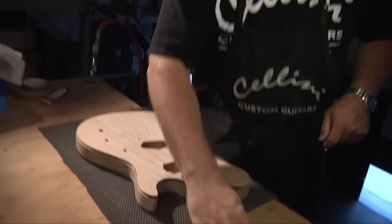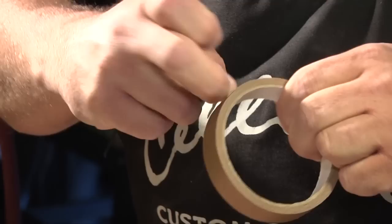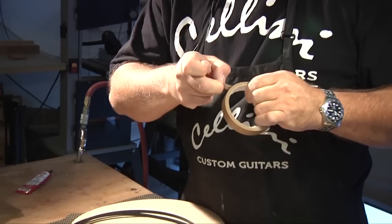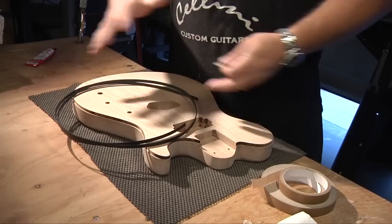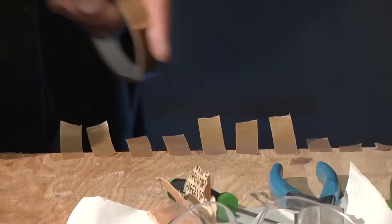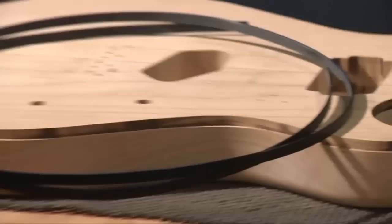I've got special tape here from Stewart-MacDonald. It almost looks like an old brown packaging tape. It tears real easy side to side, but it's real strong lengthwise — it doesn't flex. That's what you want to hold this binding for 12 to 24 hours so it doesn't come loose at all. Basically, I'm staging tape here so when I get this binding glued down to the channel, I can grab a piece and tape it over quickly without fumbling around.